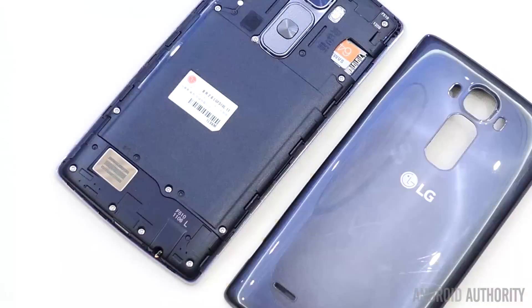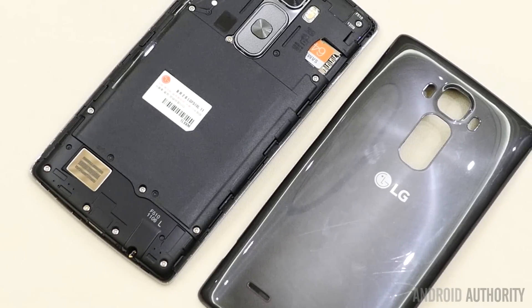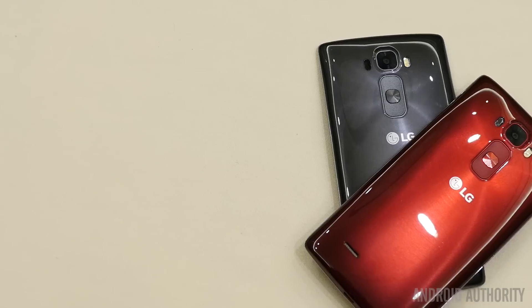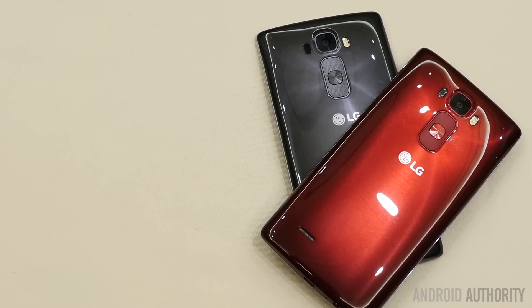Outside of the processor, the G Flex 2 packs a 3000mAh battery and comes with either 16 or 32GB of onboard storage with a microSD card slot, which is an addition here. And of course, one of LG's biggest features, aside from its flexing display, is the self-healing back.